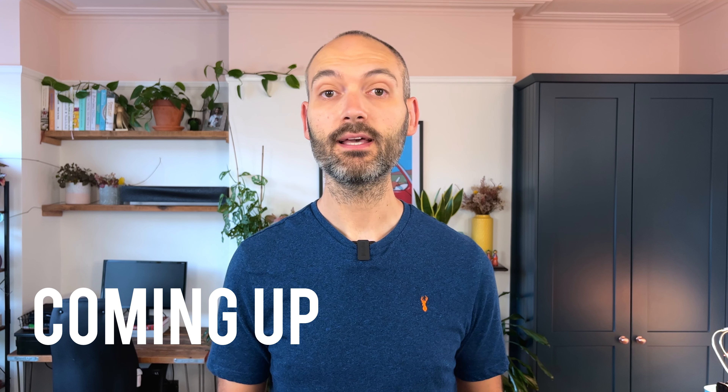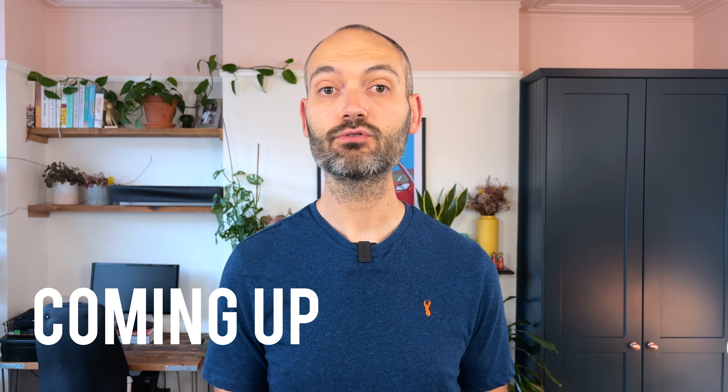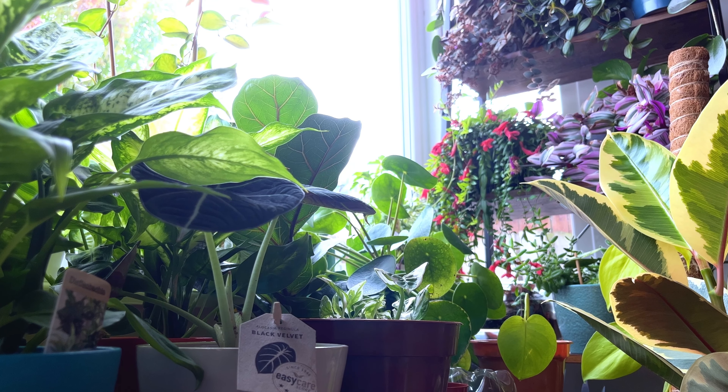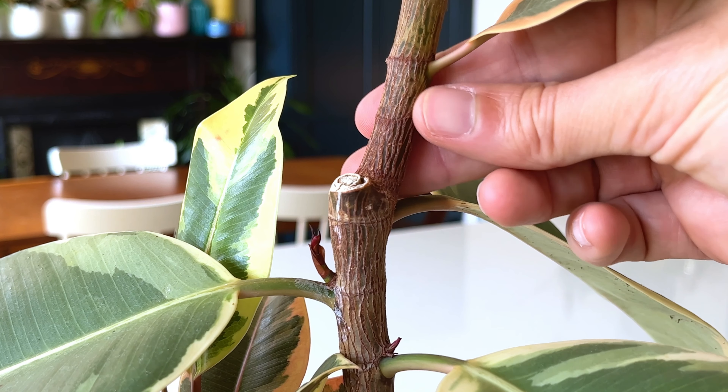If we take cuttings from our plant, it sends a signal to the plant that it needs to send out new growth to replace the foliage it has lost. There is one house plant care tip that will really make your plants grow faster with thick, lush growth, and it's something you're probably not doing enough of because you might be thinking it will harm your plants. This is something I do weekly to my plants and there are tons of benefits that I'll explain in this video.